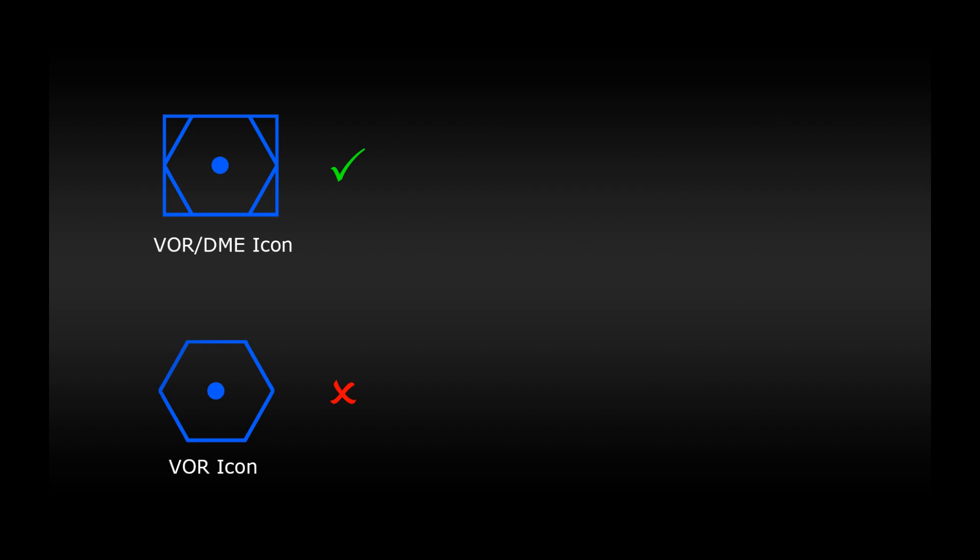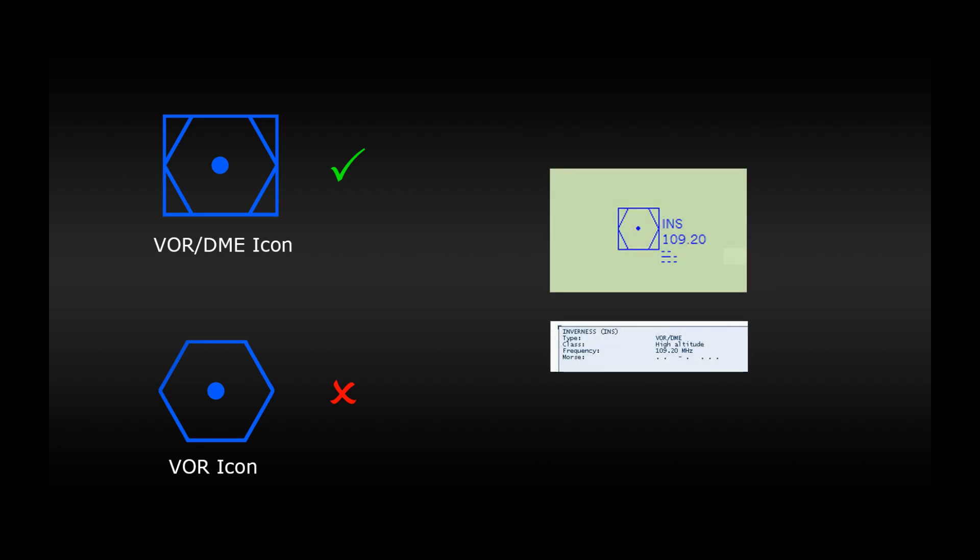If we click the icon on the map we can see that it gives us similar details to an NDB station — it has a specific frequency and a Morse code identifier. So let's note down these details and jump into the plane.